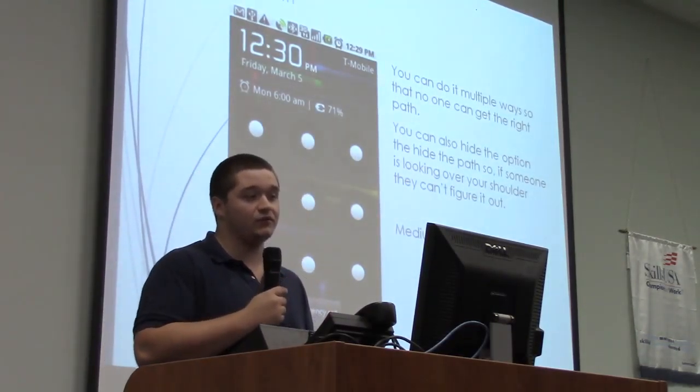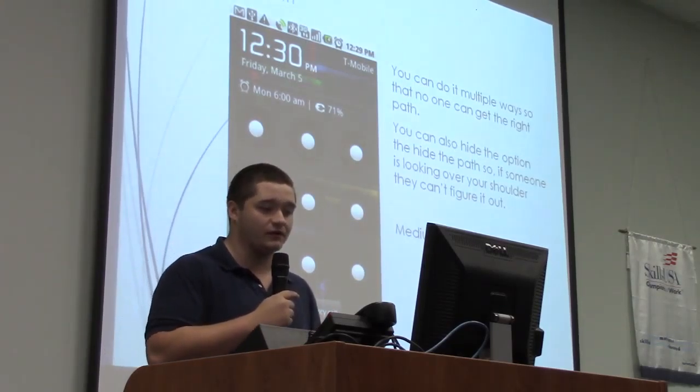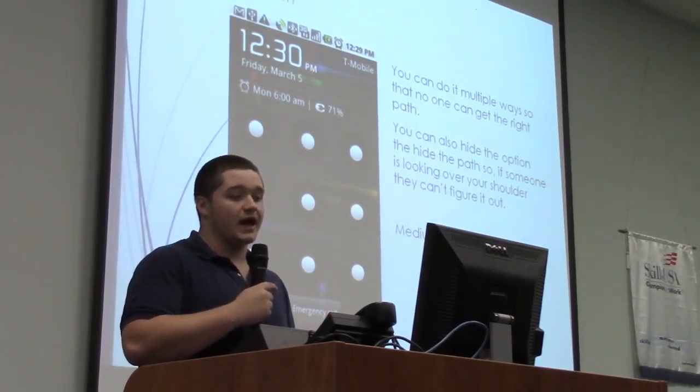I used to use the pattern, but now I started using the password because it's more secure and I can actually trust it more.